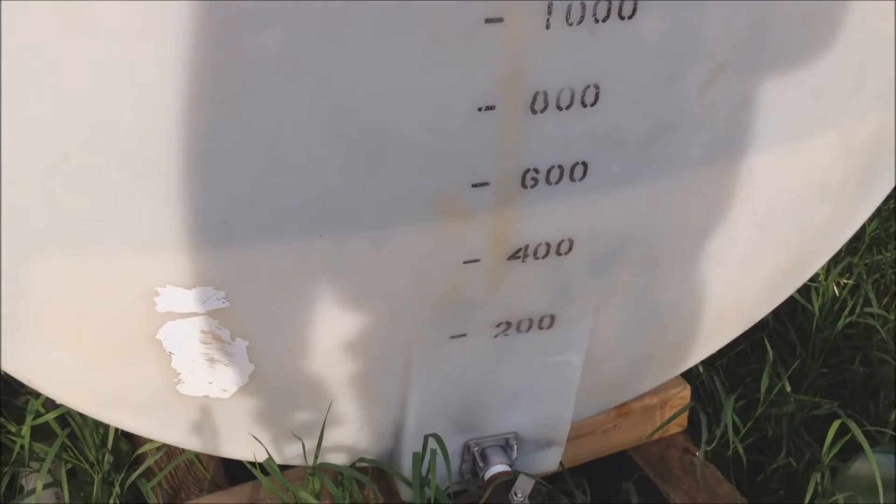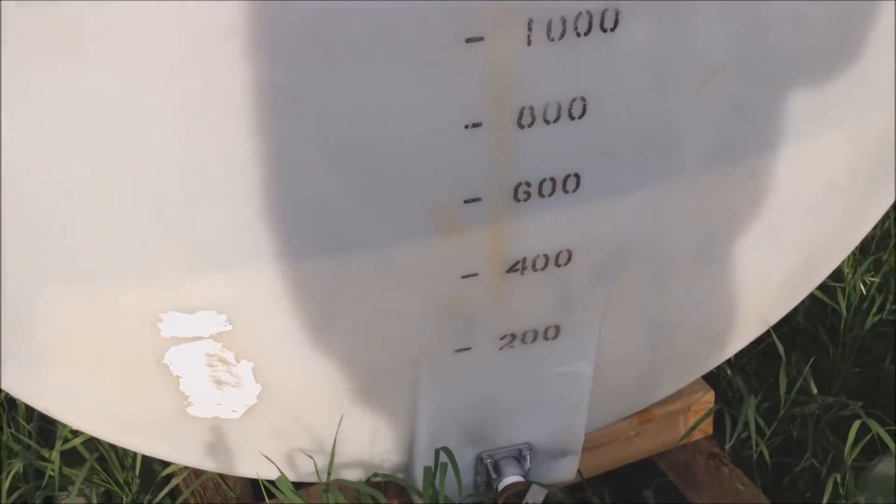I thought it still had about 400 liters in it, which is about 100 gallons, but that was just the algae line. It was actually empty.